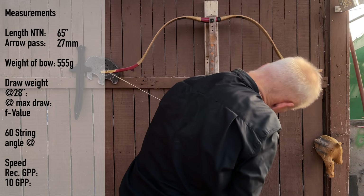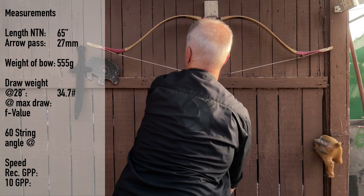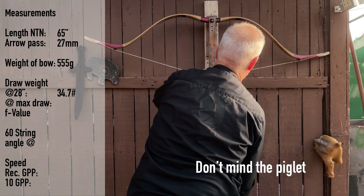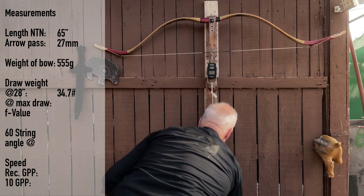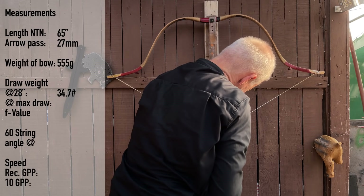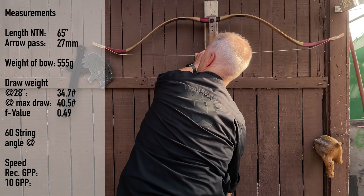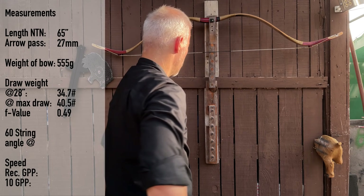At 28 inches: 34.7 pounds. At 30 inches: 37.5 pounds. At 32 inches: 40.5 pounds. And I can tell you already that there is no stacking — 4 inches adds about 5 to 6 pounds.